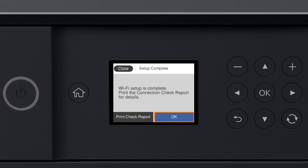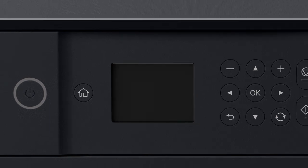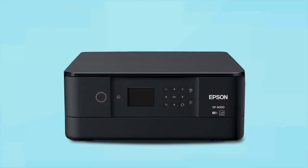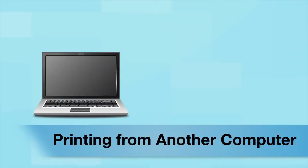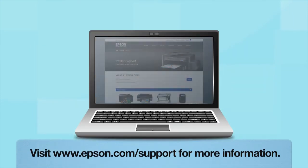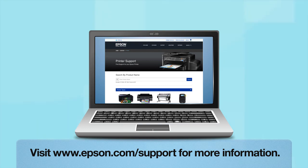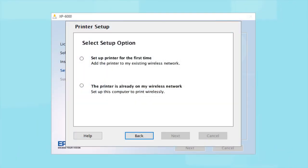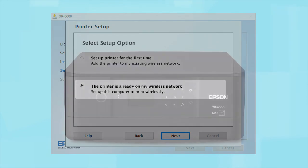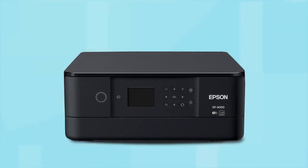Your printer is connected to your wireless network. Follow the rest of the instructions on the computer screen to finish installing the software. You are now ready to print wirelessly. If you want to print from another computer, insert the CD that came with your printer. If you do not have a CD drive, download and run the product's software package from the Epson support site. At this screen, select the printer is already on my wireless network. Follow the rest of the instructions on the computer screen to install the software. You can repeat this process for additional computers. You are now ready to print wirelessly from your computers.